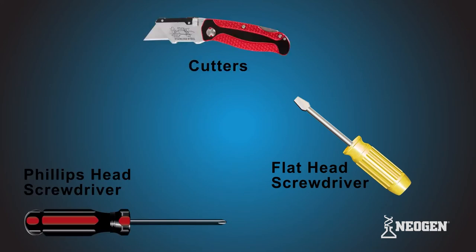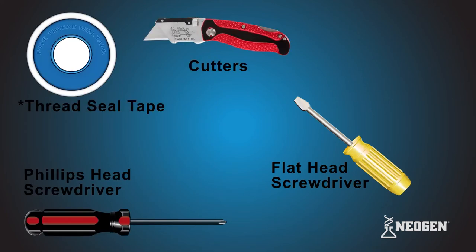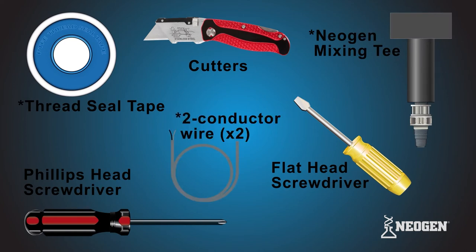Other items you will need: flat and Phillips head screwdriver and cutters that can cut through hard plastic, thread seal tape, Neogen mixing tee, and two six-feet two-conductor wires, which are sold separately.